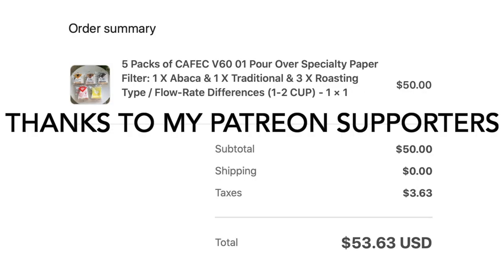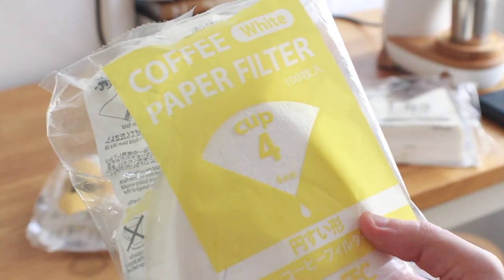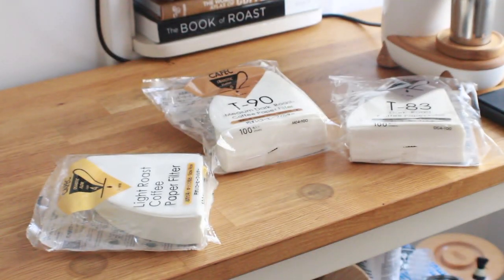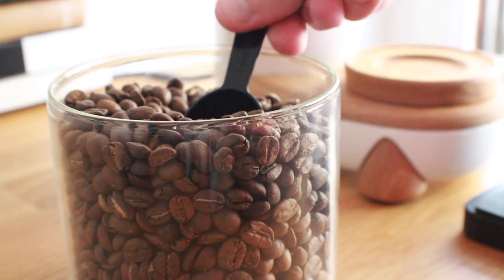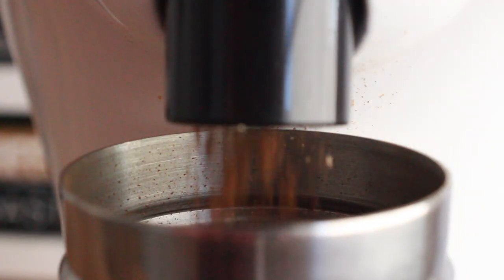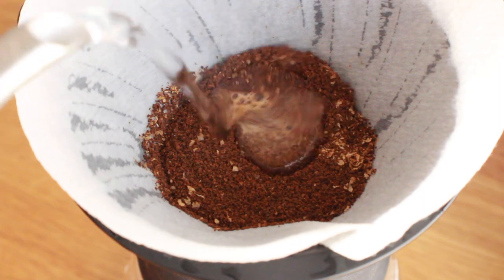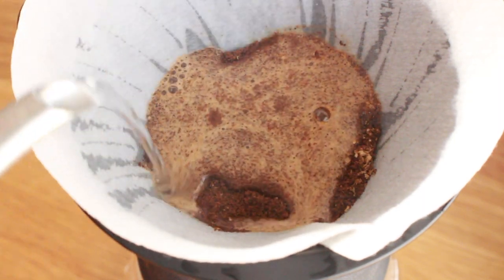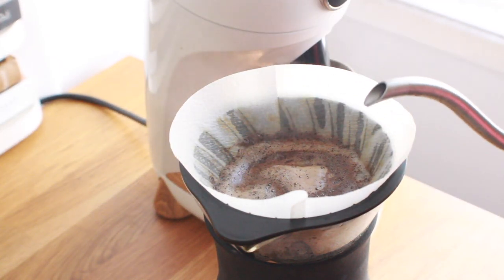I really wanted to see if there's any truth to this, so I bought a full set of Kafex filters — one per roast level plus the standard paper filter. Each test will use a control group with the standard filter next to the roast-specific model, with grind size based on my experience extracting different roast levels. This will also show how much things can vary from one roast level to another based purely on the filter alone, a variable that is often ignored.